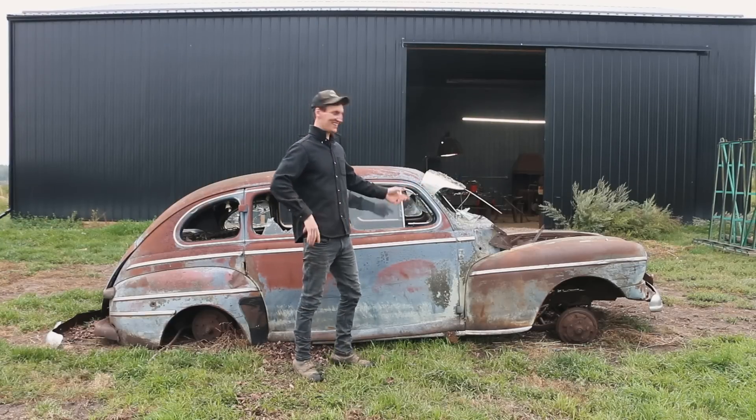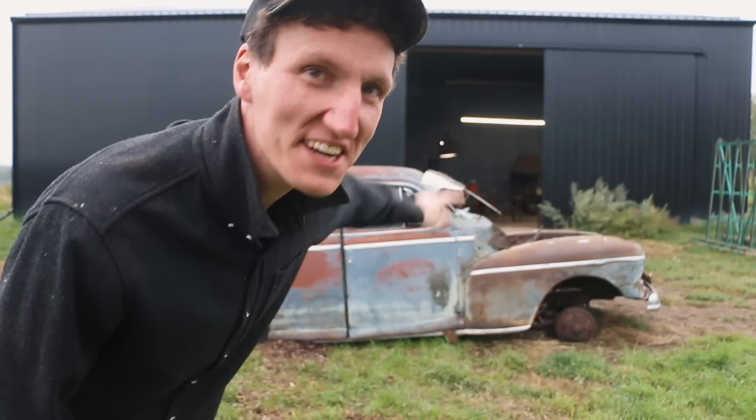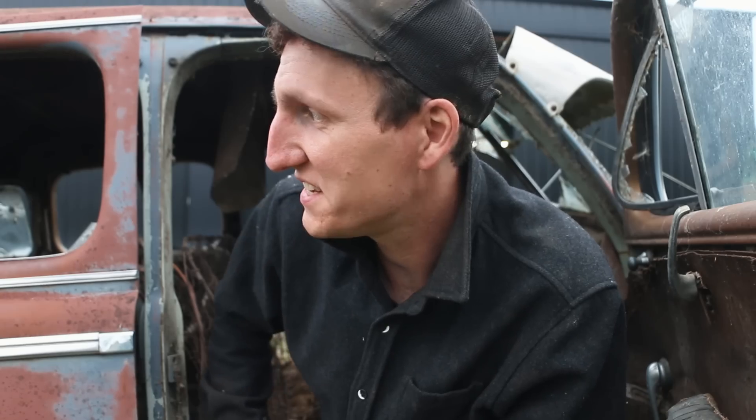What do you think of my new car? Well, it's new to me. 1947 Monarch. Here's what I'm thinking — I'm gonna try to use whatever I can find on this car to build a knife out of. Let's see what we got to work with.